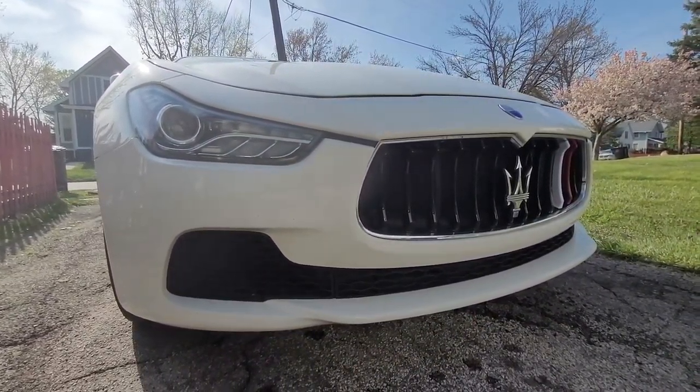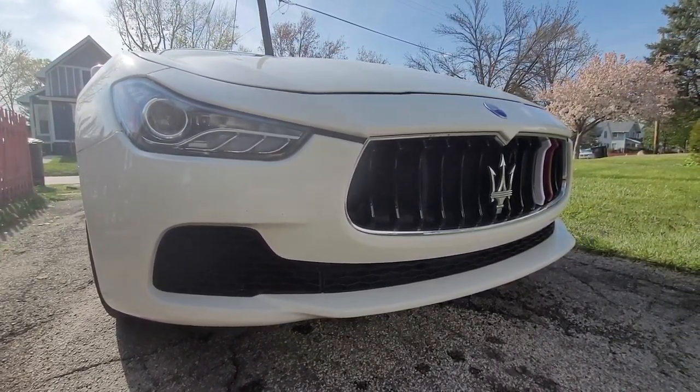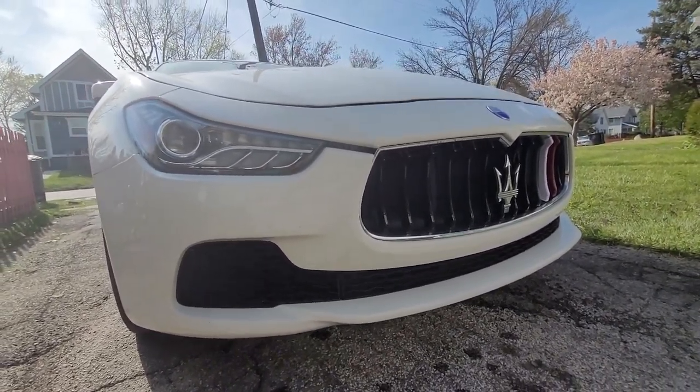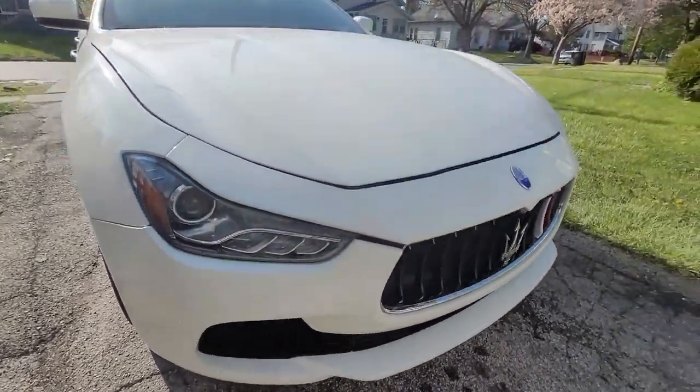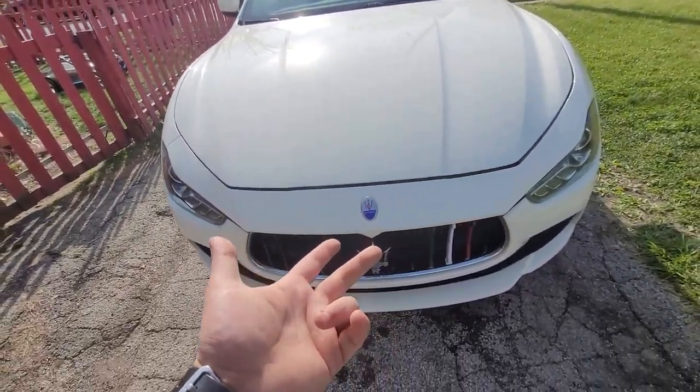Let me know what you guys think. If you guys want to see more of this car — just got it not too long ago — had to do the fuel pumps on it, that sucked. Did the high pressure and the low pressure fuel pumps.